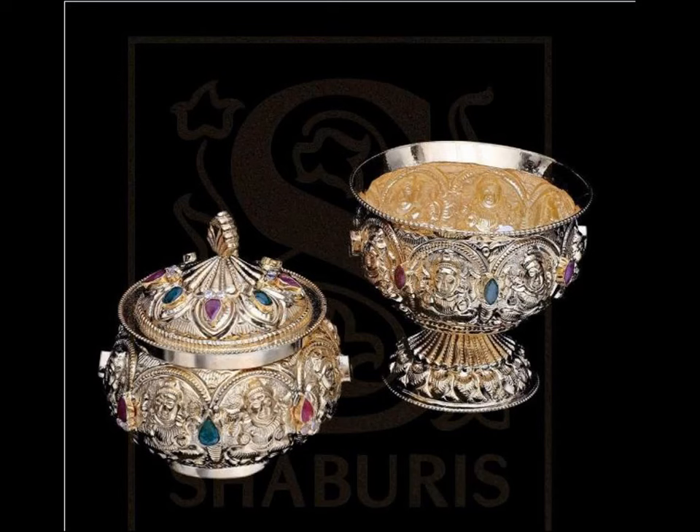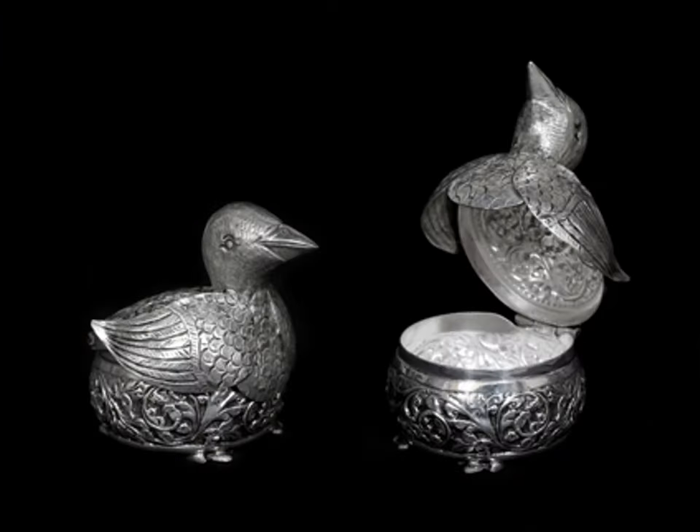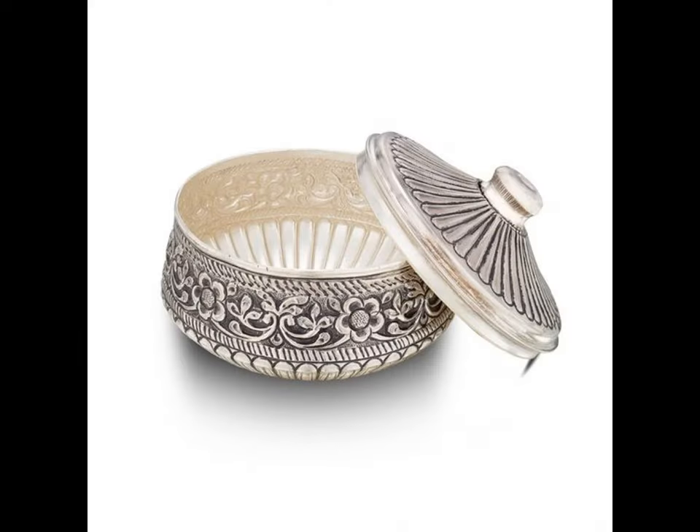This video offers a collection of the best silver kumkum bharani designs that you can consider. Silver kumkum bharani are especially used to gift on special occasions or weddings to a closer family circle and friends.